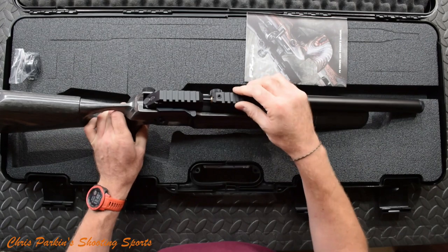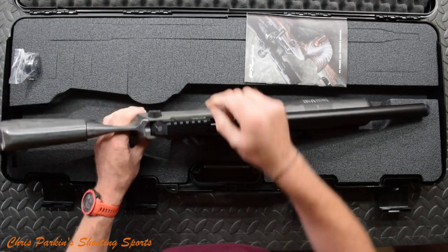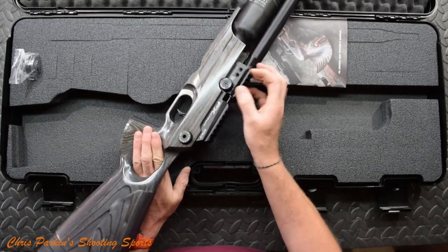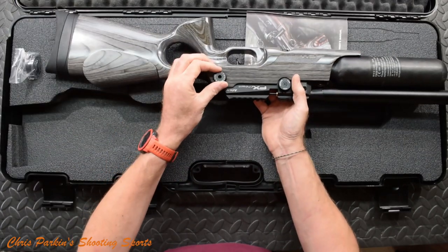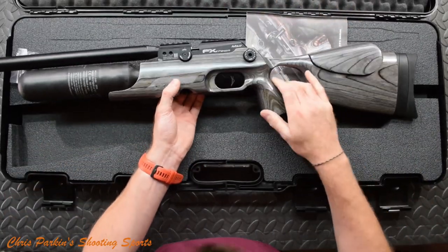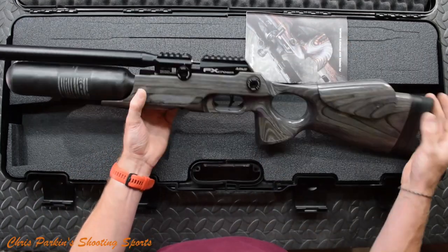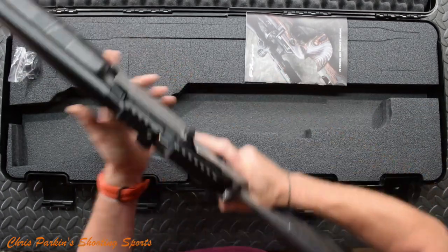Side cocking handle. Picatinny mounting system — it's not a true rail because it's got a separation there for the magazine. We've got a high/low power adjuster, which may well be appropriate for shooting inside barns. There's also another adjuster, and the trigger system looks fully adjustable on the shoe, with more adjustment within for getting weights set up. We'll look at that in the instruction book.